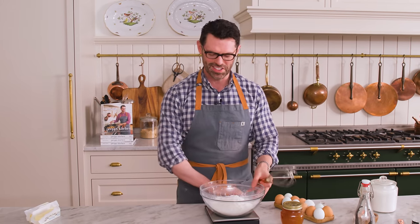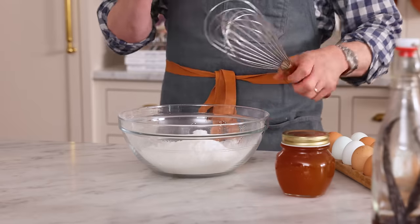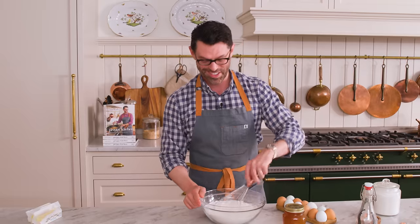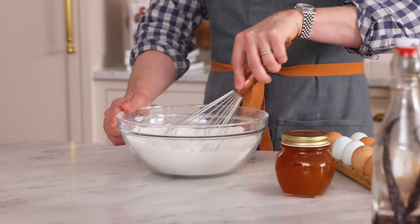and one teaspoon of baking powder — so we'll puff the cookies up just perfectly. Grab a whisk, and we're gonna whisk this up just to really distribute all those leavening agents. That looks great.